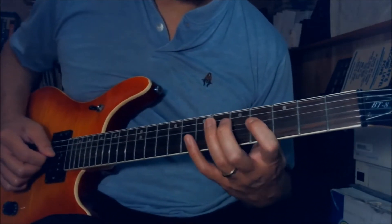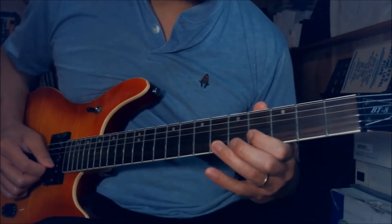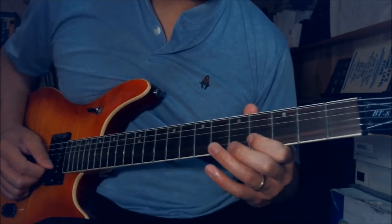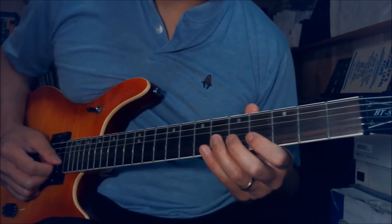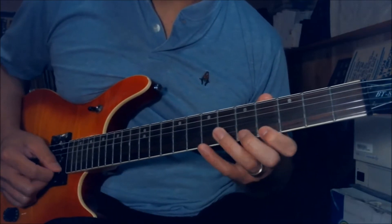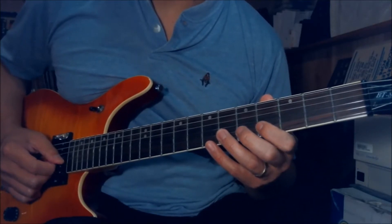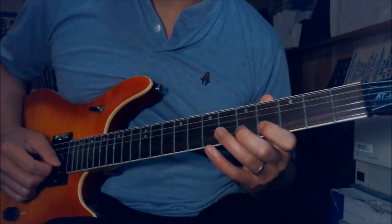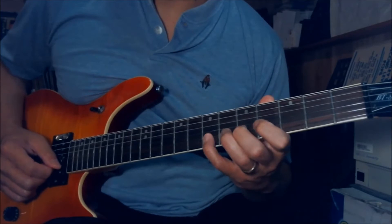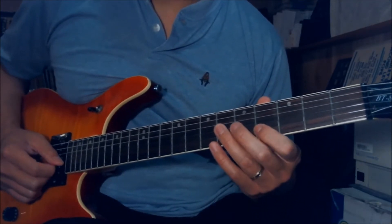So far we have this. The next part — after you play that, you go 4, 5, 7 on the B string, hammer on. Pick on the 4th fret on the B string, hammer on the 5th fret, 6th fret on the G. And then 4, 5, 7 on the B, hammer on. Pick on the 4th fret on the B, and then 6th fret on the G.